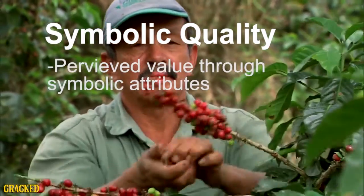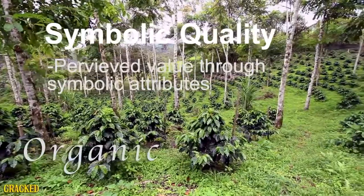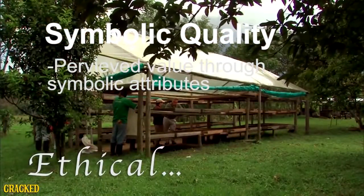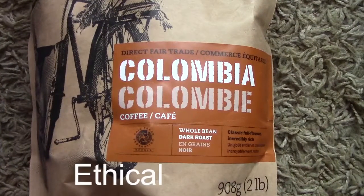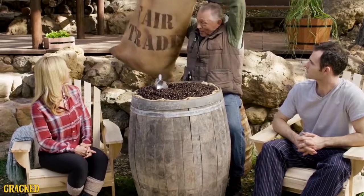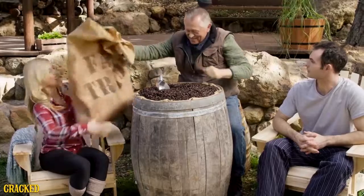Symbolic quality is the perceived value of something through its symbolic attributes. In the case of coffee, we often rely on symbolic markers such as fair trade, bird friendly, and organic to determine the quality of our bean. In the case of a company like Level Ground Trading, we trust that because they are an ethical company, the beans are of a high quality. I could bore you with the details and complexities of the international commodities market, or I could just say, hey, look, this burlap bag of beans has fair trade stamped on it. That's good. Right? Sure.